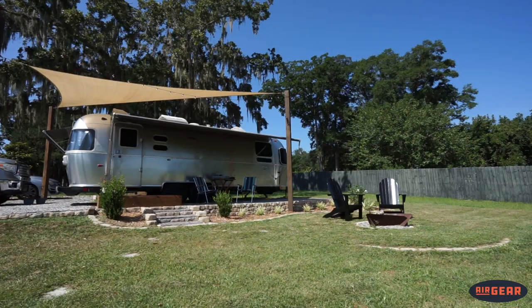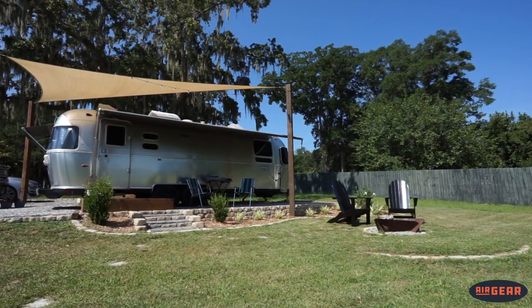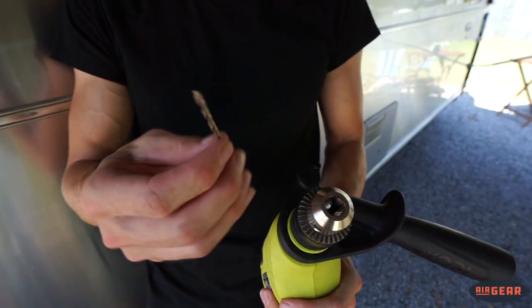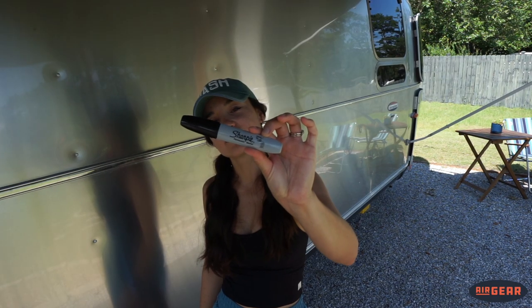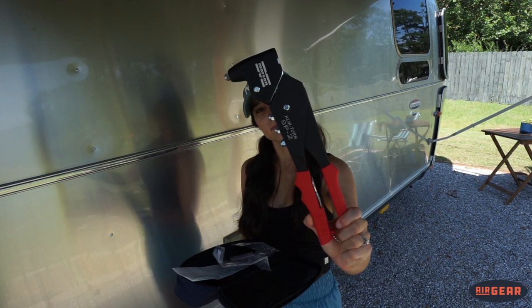We need to make this space a lot more usable and a lot more comfortable, and that's what we're going to do today. This is a very simple project. All you really need is a drill, a 9/64 drill bit, a Sharpie marker, some sort of step stool or ladder, your Sunshade, and the rivet tool. We highly recommend the rivet tool from Airgear — definitely check ours out because we love it.